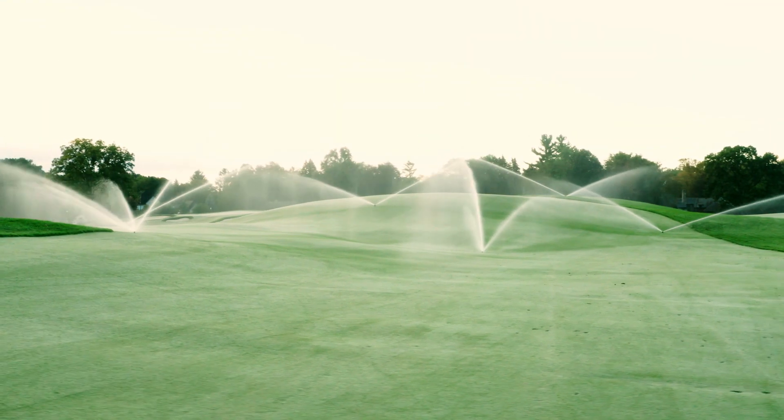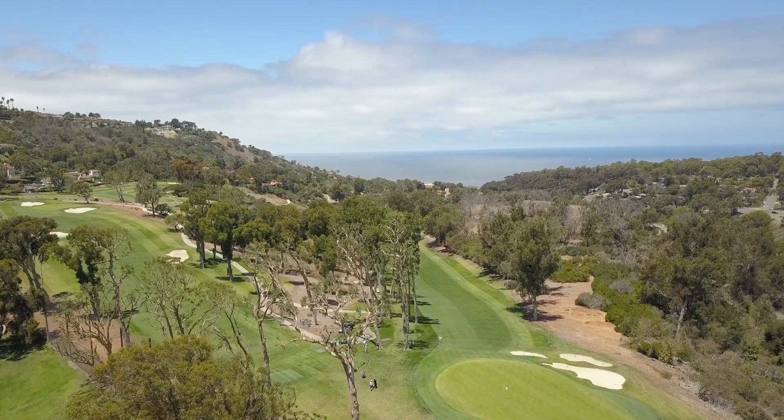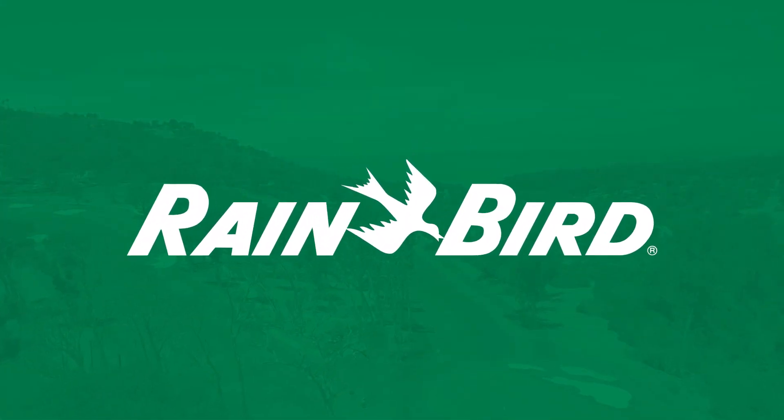You expect only the best from your course. Make the switch to the best performing swing joint on the market — Rainbird swing joints.